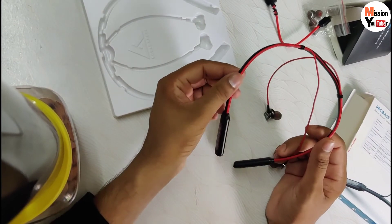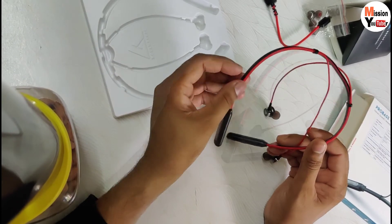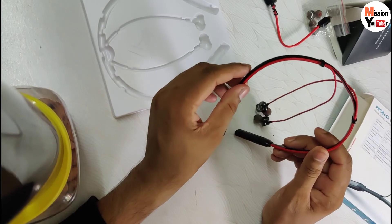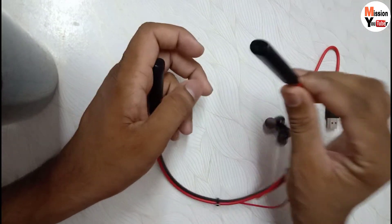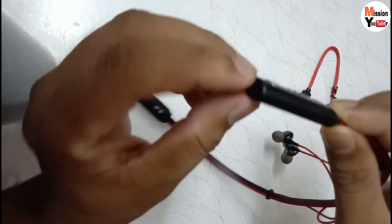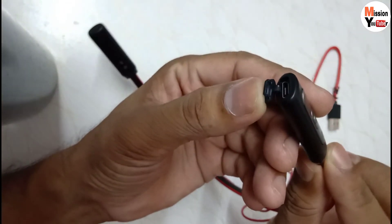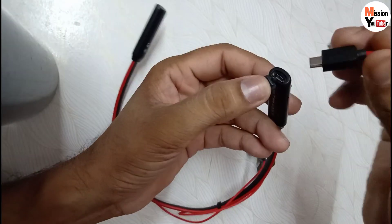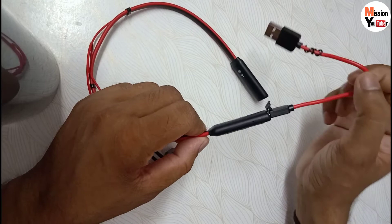If you talk about battery backup, it will give you about 8 to 10 hours of battery backup with continuous use. Now let's talk about the charging point. You will find the charging point at the base or bottom of the neckband. I will show you - the charging point is here, and you can charge it using the included cable.